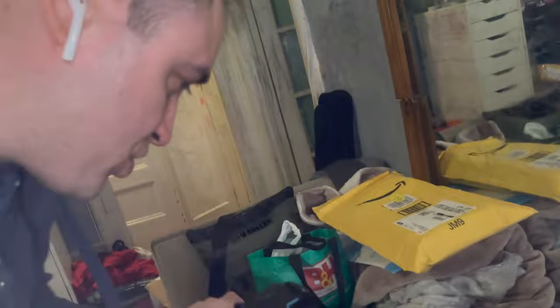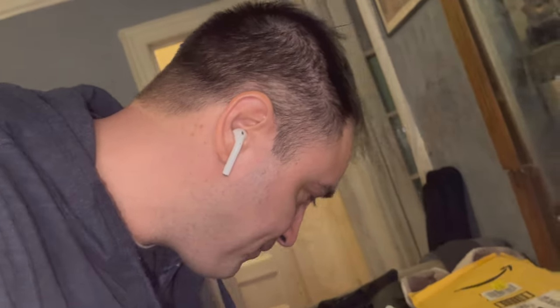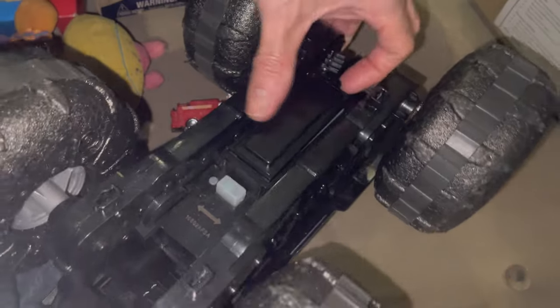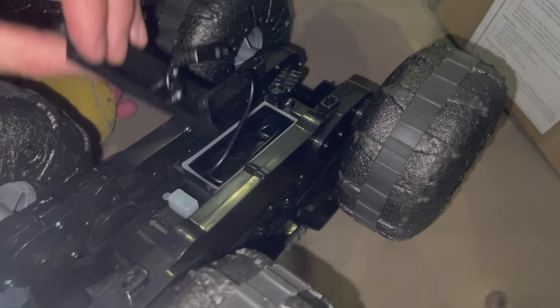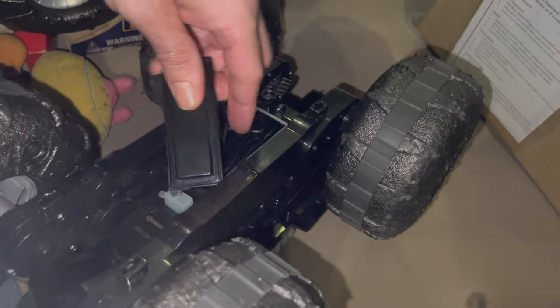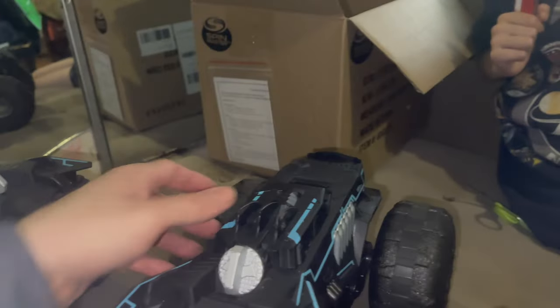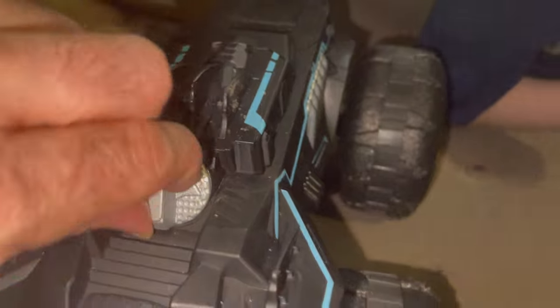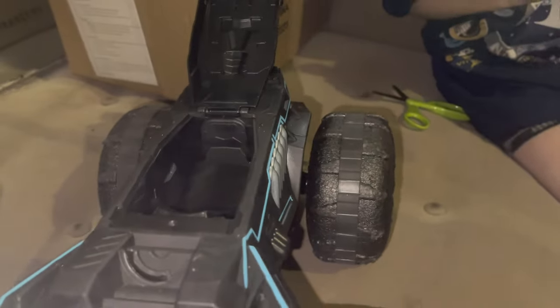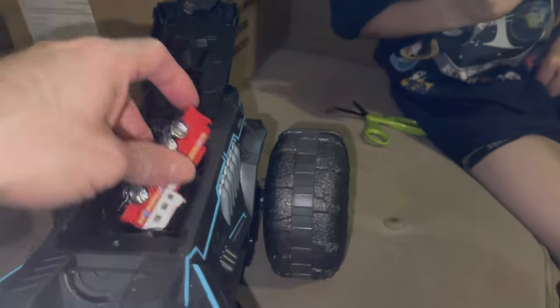We're going to give these bad boys a try. It takes about an hour and a half to charge them. You charge them from underneath the car — there's a little latch, unlatch it, and there's a USB cord you can plug in. There's a little latch here, turn this, and boom.